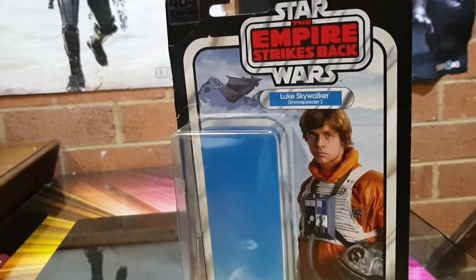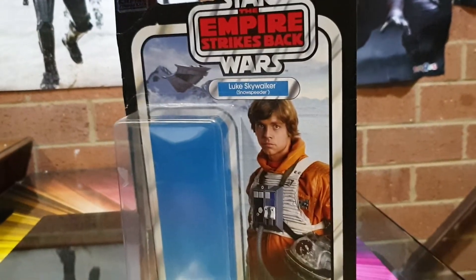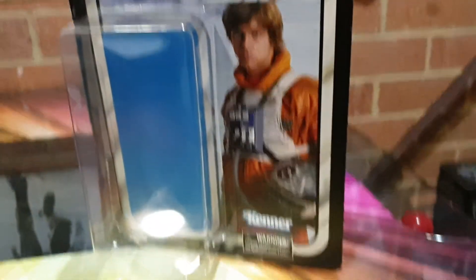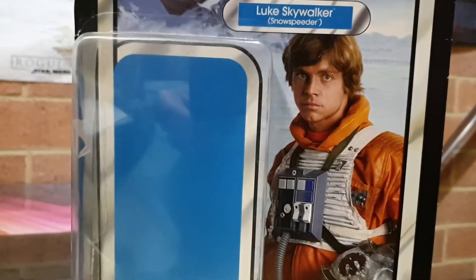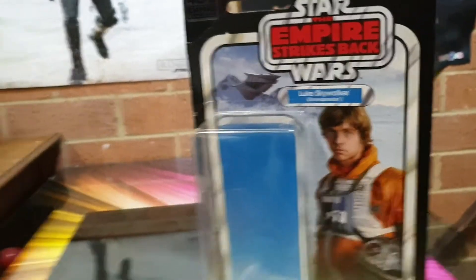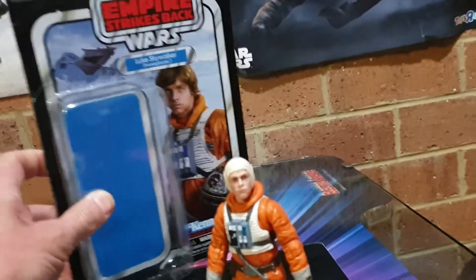Looking at the card before I look at the figure - I don't remember this being on the original Kenner series cards from the 80s for Empire Strikes Back. I do remember everything else - TIE fighter pilots, rebel pilots, Han Solo, lots of stuff. This card art is not the blurry touched-up images from back then; this is a brand new card. Pretty cool - I really like it, that's why I just bit the bullet and got him.